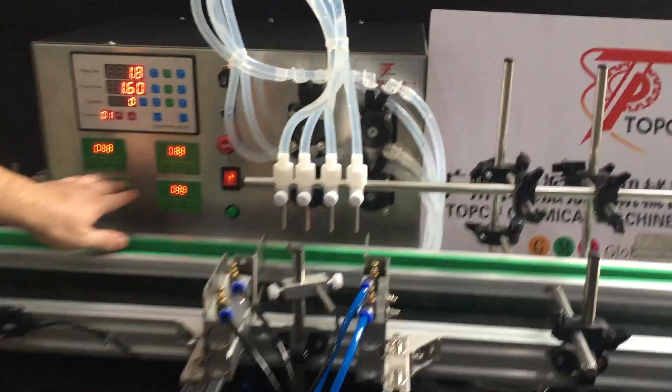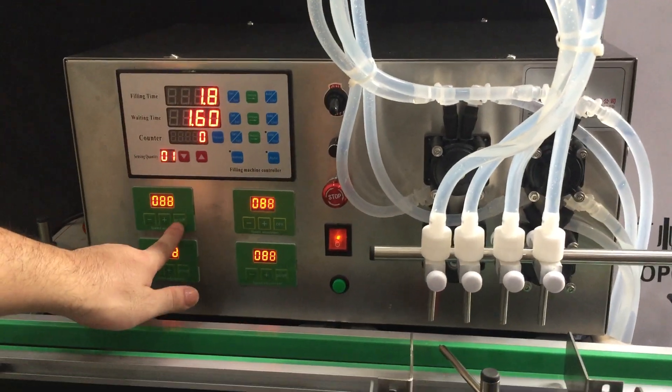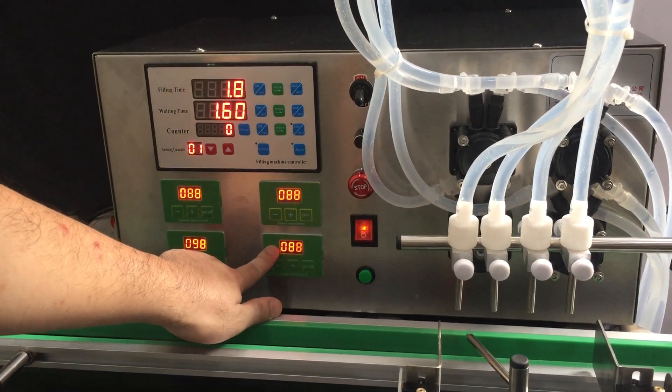Okay, so these controls are for each individual filling nozzle — open and off for each one: nozzle one, two, three, and four. There are four filling nozzles in total.